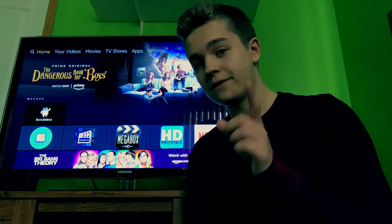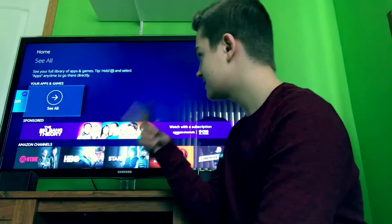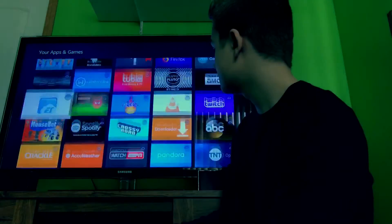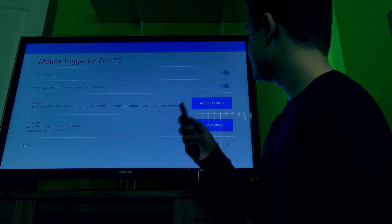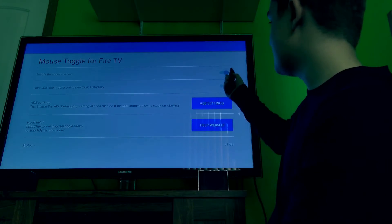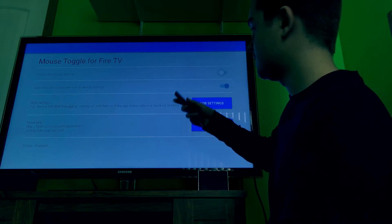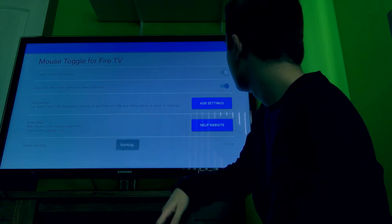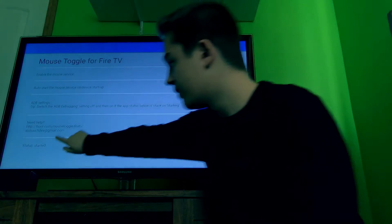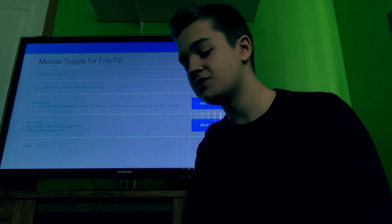Now that we have all the APKs installed, the first thing you do is go to your Mouse Toggle app — it looks like a recycling bin symbol. You only need to go into this app once. Click on Enable the Mouse Service. It's going to stop briefly, then you can click on it again and enable it. Once it says Started, the Mouse Toggle is open and ready to use.